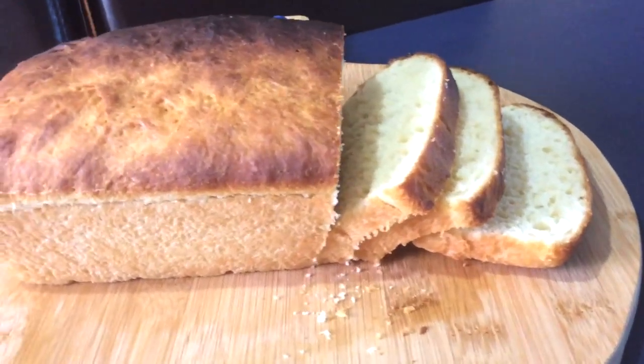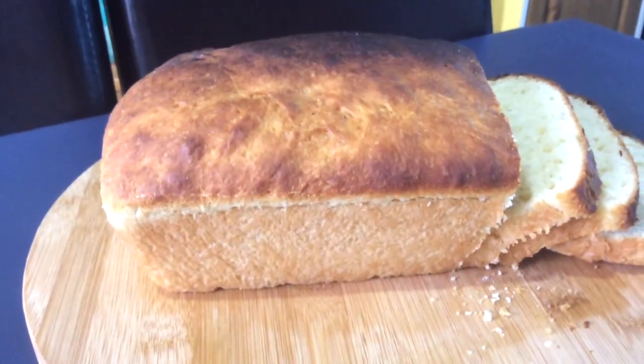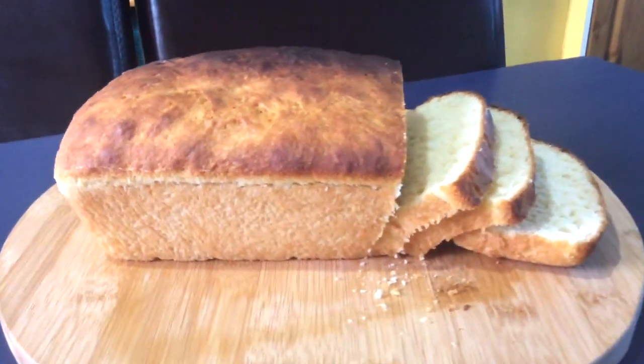Hey guys, today we're going to make fresh homemade bread on Be Inspired with Mother and Daughter channel. So let's get started with the ingredients.